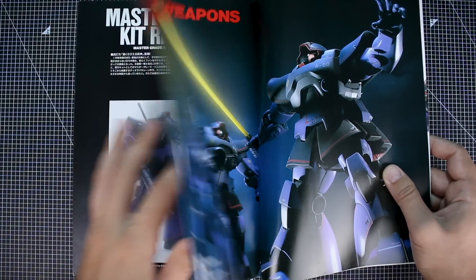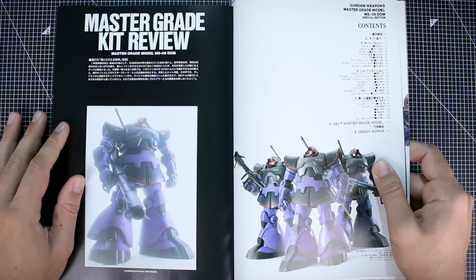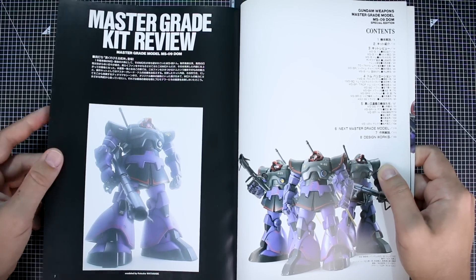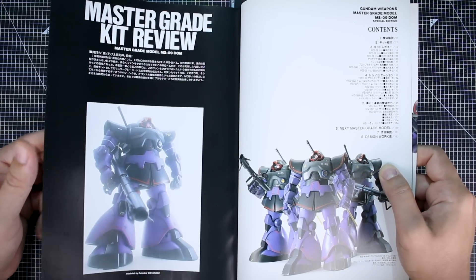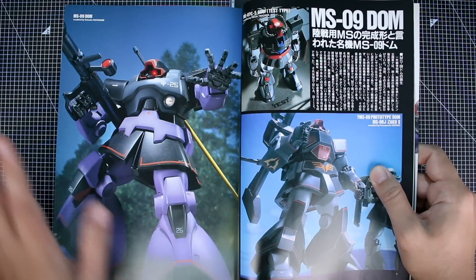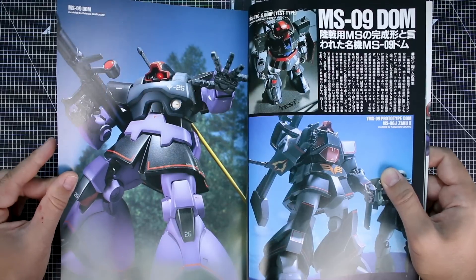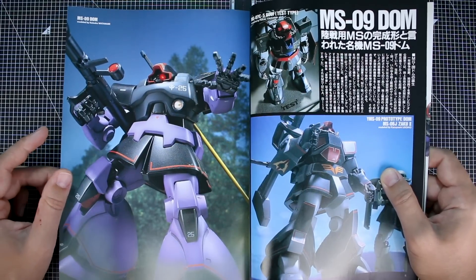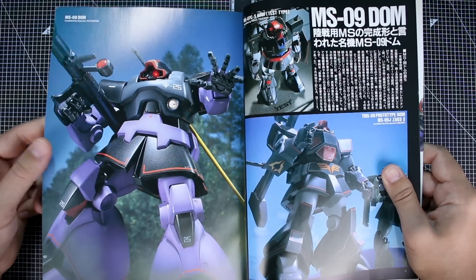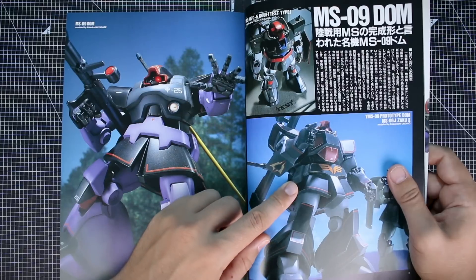The 1.0 Master Grade Dom — I've built one myself, and I think it's an older Master Grade that stands the test of time very well. There are points where it's definitely improved with the 1.5, and the 1.5 is definitely the better version, but the 1.0 is not bad at all for its age. If you can only find the 1.0, I'd say definitely check it out — it's probably going to be a little bit cheaper than the 1.5.